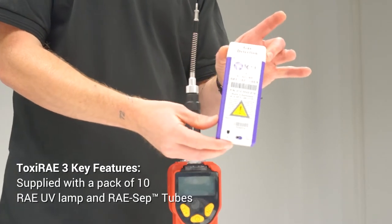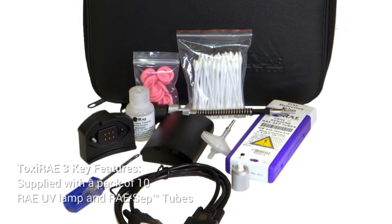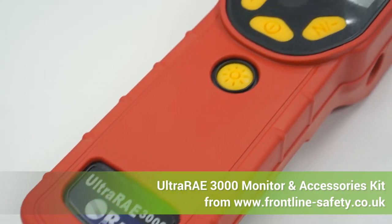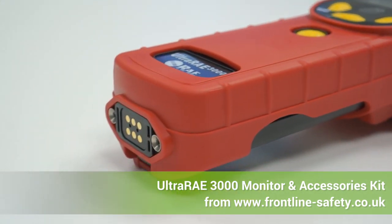The monitor also comes with these gas detection tubes. You'll be able to use it along with these tubes for really specific readings. So that's the UltraRay 3000, and it's available from Frontline Safety.